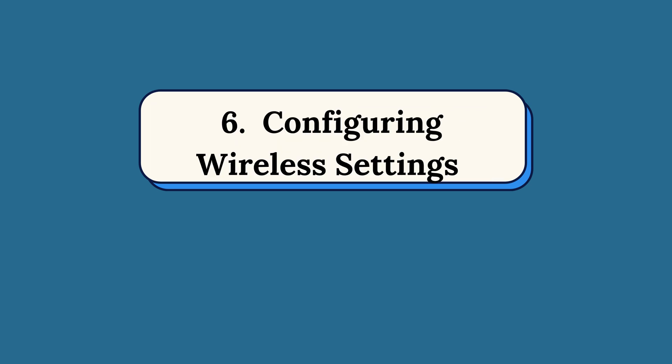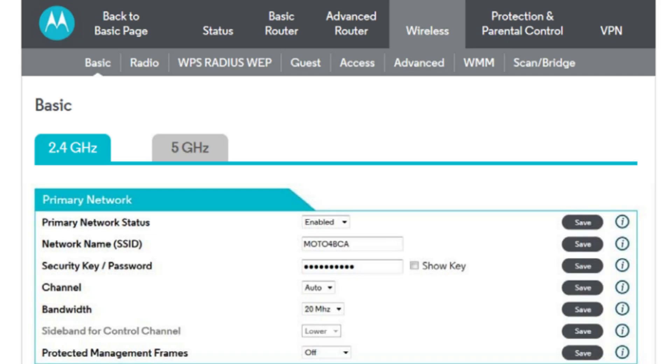Step 6: Configuring Wireless Settings. Here, you can set up your Wi-Fi network by adjusting the SSID and password.